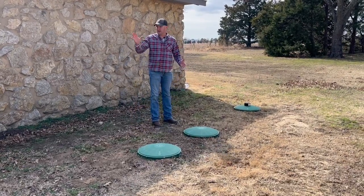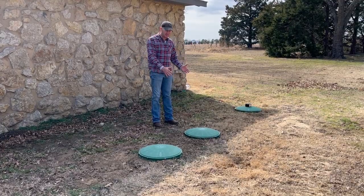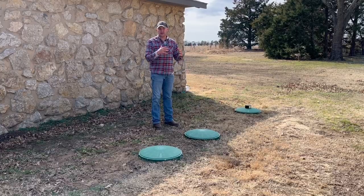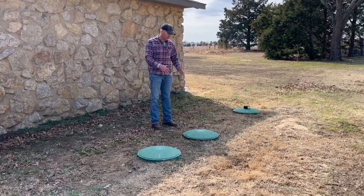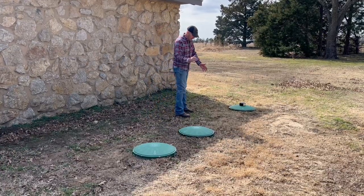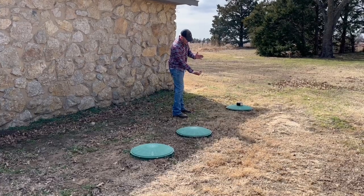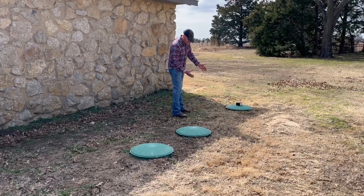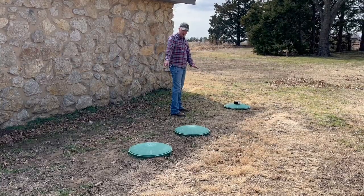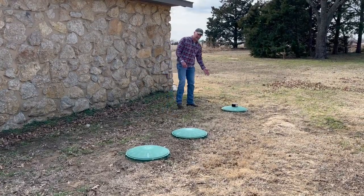The next chamber is the aeration chamber. My aerator is by my house, not on top of the tank — it pumps air into this chamber, which breaks down microbials and all the biological matter. It's a baffle chamber with a concrete wall that hangs off the top, and the treated water spills over by gravity into the final tank, which is slightly lower.